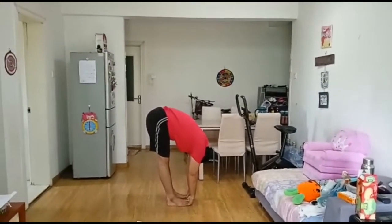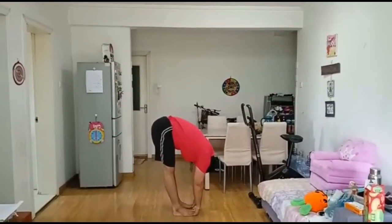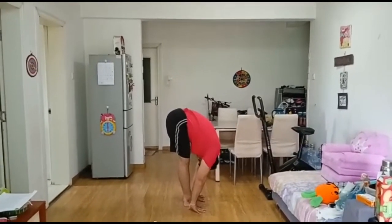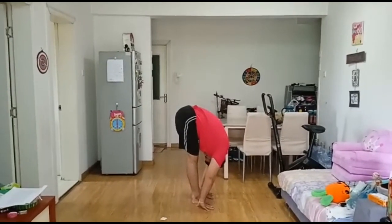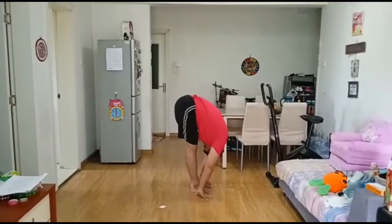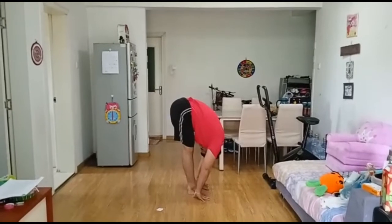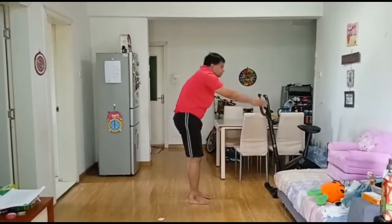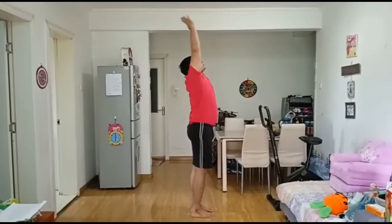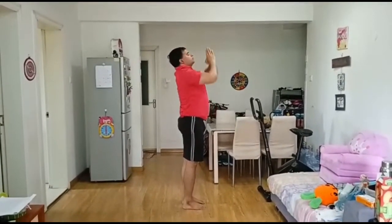Now inhale, come up slowly to the upright position. Exhale, slowly return to the starting position. It is advisable to practice 2 to 3 rounds during each yoga session. We will get flexibility after a few months of practice, so practice is very important. We have to do as per our capacity.